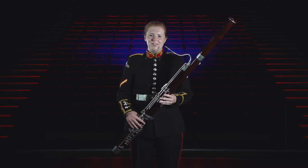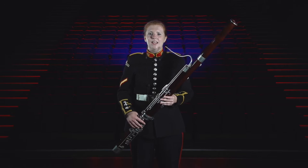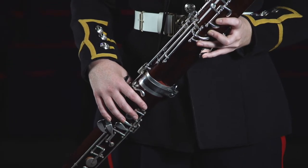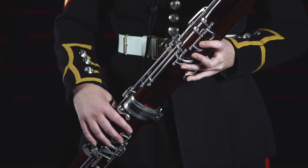I'm Band Lance Corporal Kerry McDougall and this is the bassoon, the bass instrument of the woodwind section. It has an extremely large range which means it can play very low and also very high. It can actually play in the bass clef, tenor clef and into the treble clef stave.